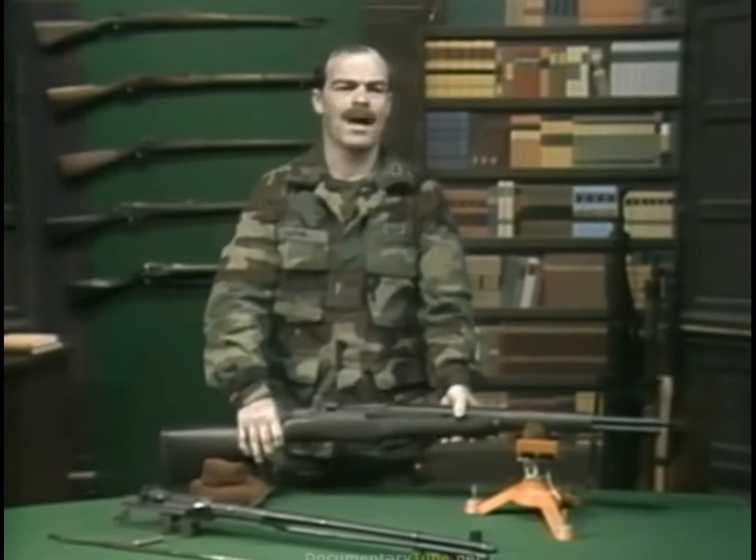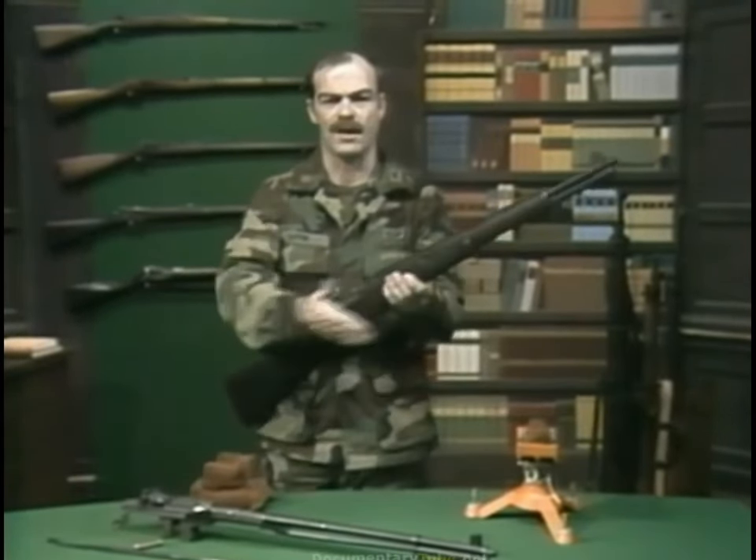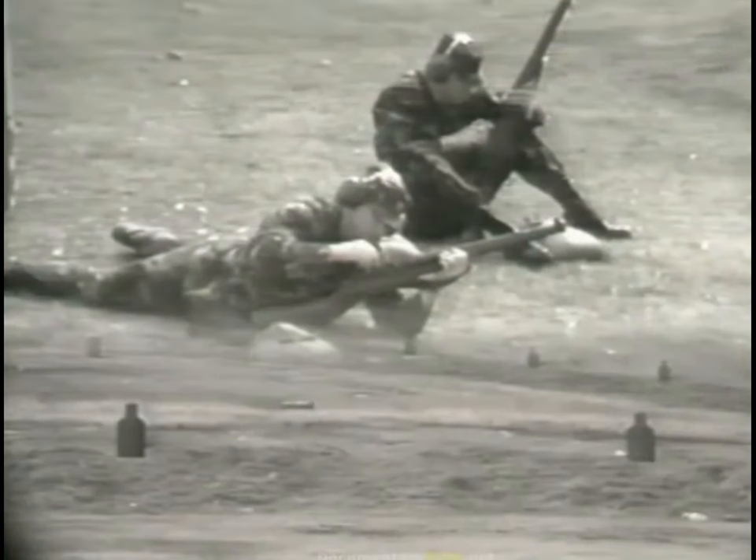This weapon obviously has some great advantages over a bolt-action rifle. Let's take a look at the Garand firing against a bolt action. The bolt will have two targets each at 80, 185, and 330 yards, while the Garand will have three targets each at those ranges. The winner of the race will fire on a stationary target at 680 yards.